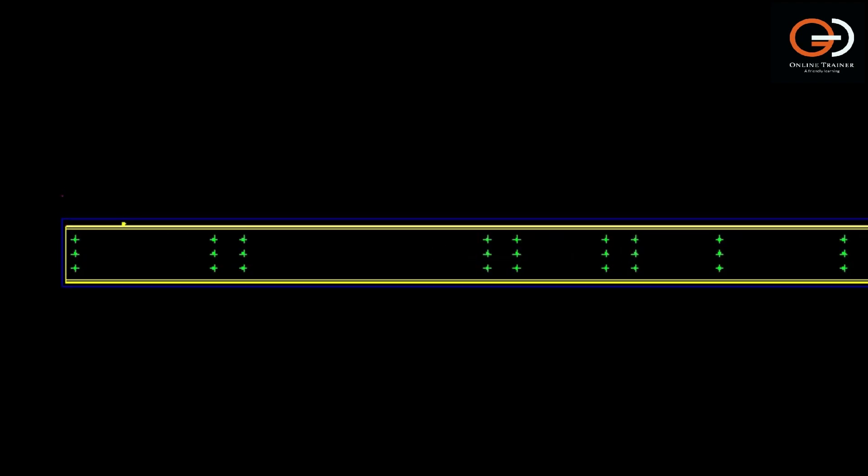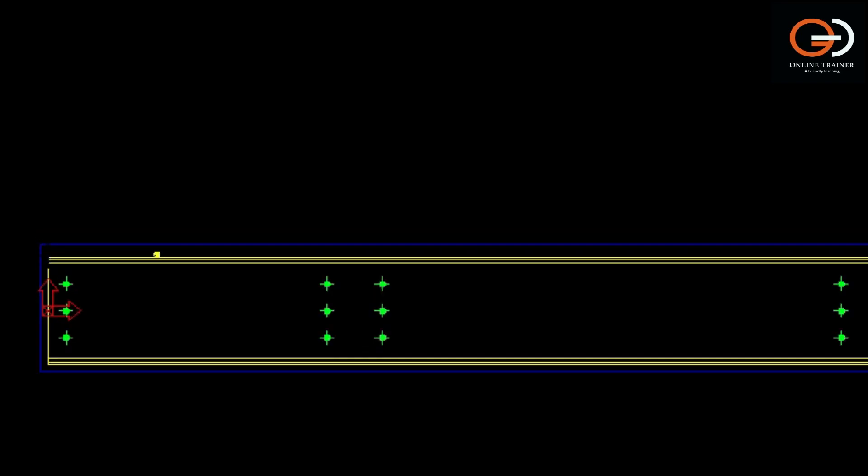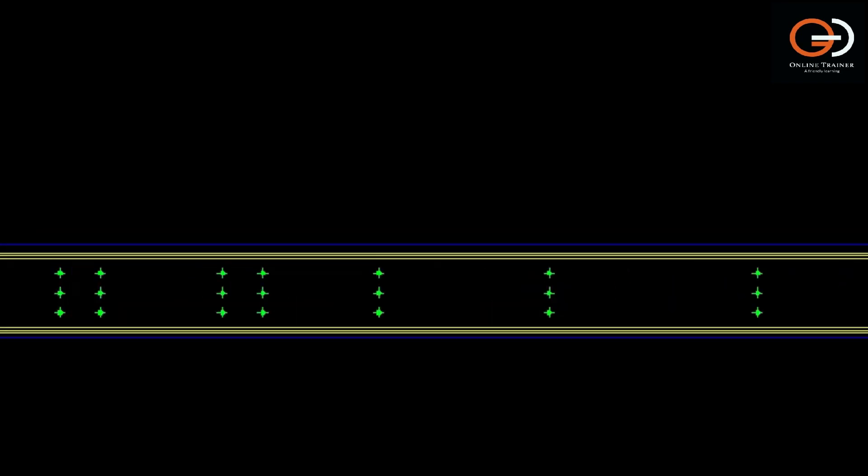First, we have to provide an overall dimension, because by this dimension the fabricator can analyze the length required to maintain that particular member.